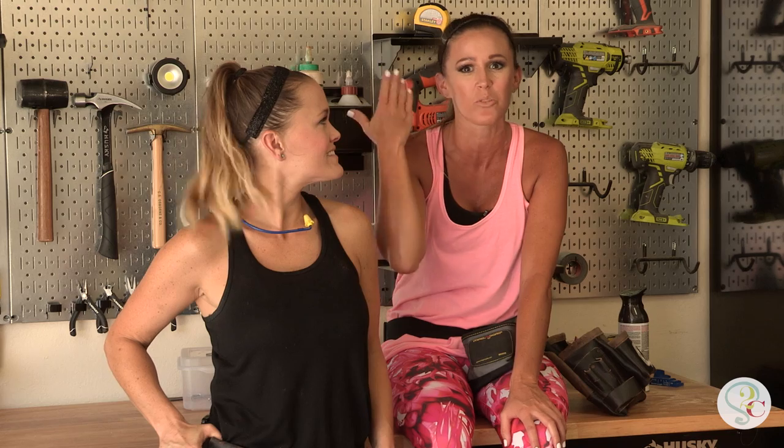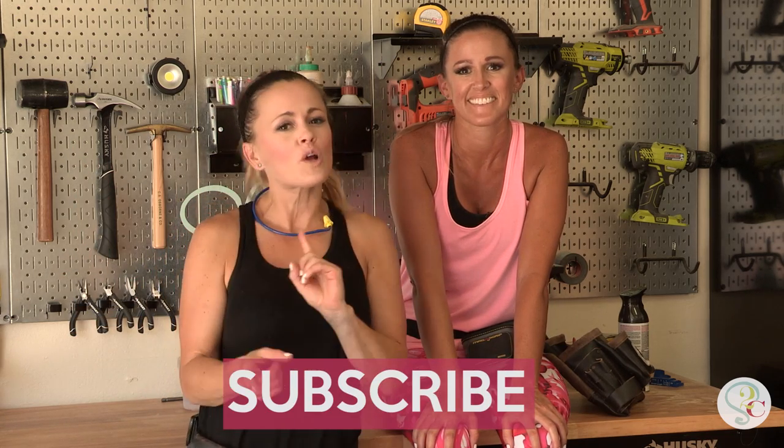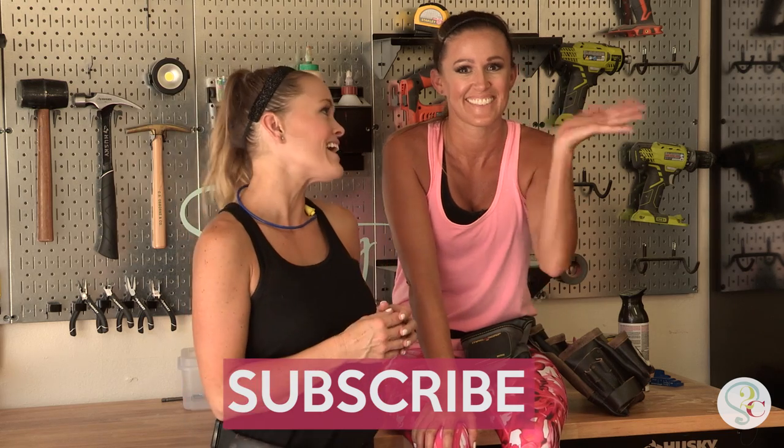Whatever you do, send it to us because we want to see what you do. And don't forget to subscribe — we have so many fun things coming up, you don't want to miss it. Peace, love, and shanty!